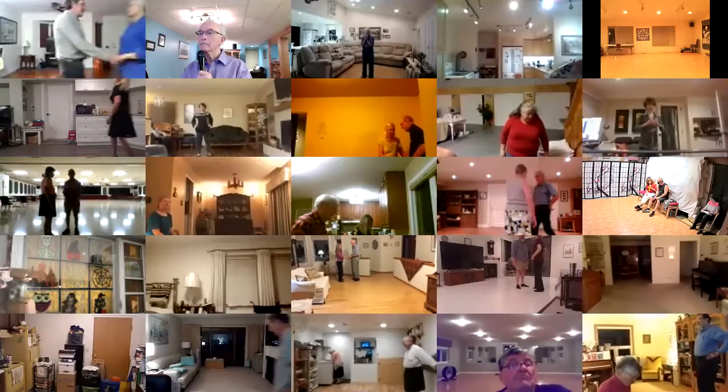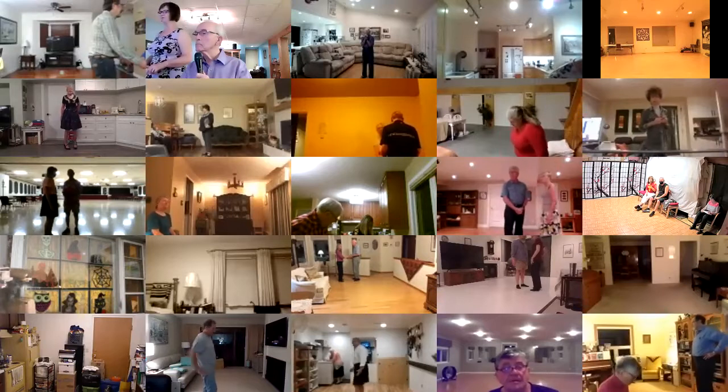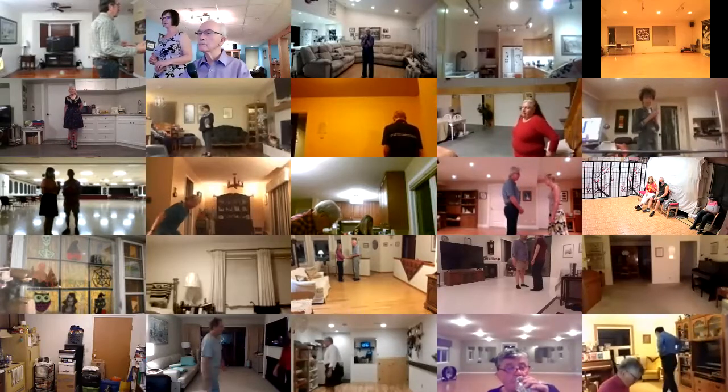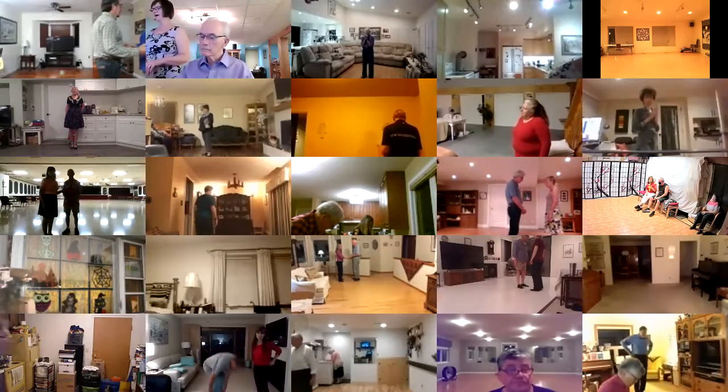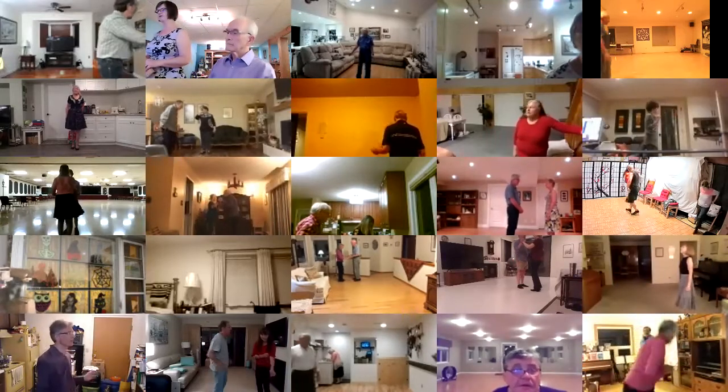Romantica. Phase 3 plus 1 plus 1 rumba. The plus 1s are Alamana and a shadow New Yorker. Starts out butterfly facing your wall, lead foot free to measure weight.